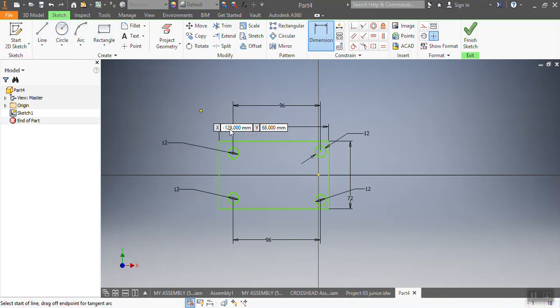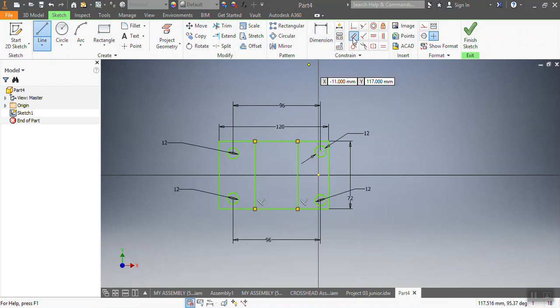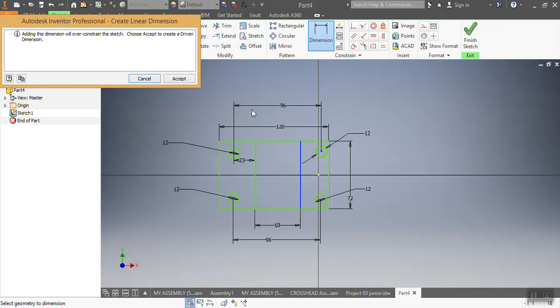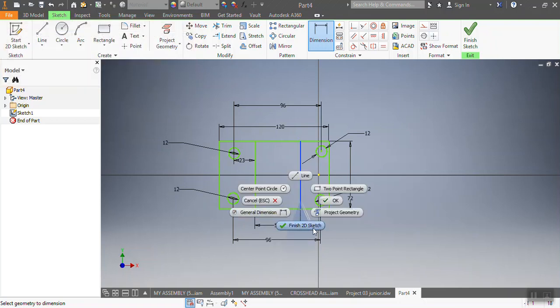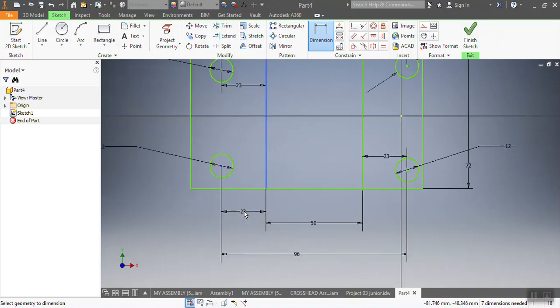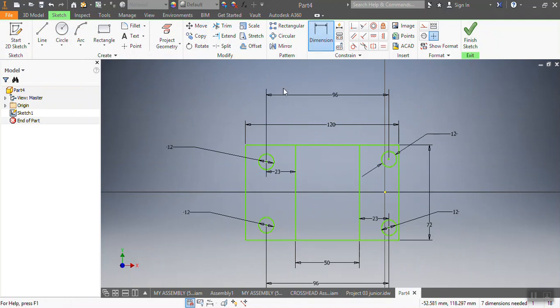After that I need to draw the port inside. I need two lines and I need to make sure that they are parallel to each other — confirmed, thank you. From point to point that one needs to be 50 millimeters. After that I need to make sure from point to point that one needs to be 23 millimeters. I already have that dimension at 23 — thank you.